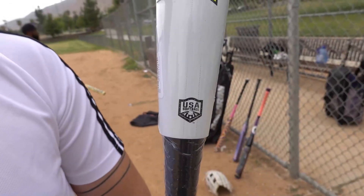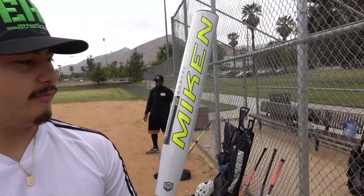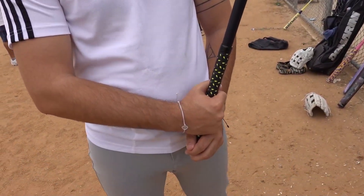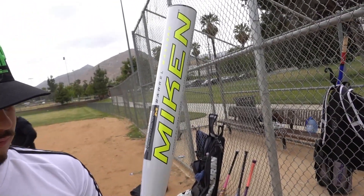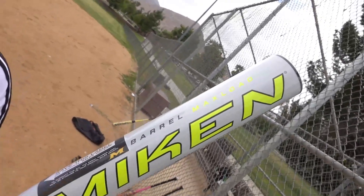You can see that ASA USA stamp right there. These colors are nice — they don't match your hat, but they pop nice in this overcast weather. It is a 12-inch barrel, a two-piece composite bat. Look at that grip. It does have that tetracore technology, and with the half-ounce end load it says max load — so that means just a half-ounce end load. We're excited to get up there.